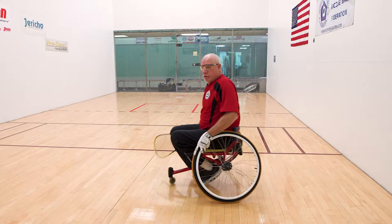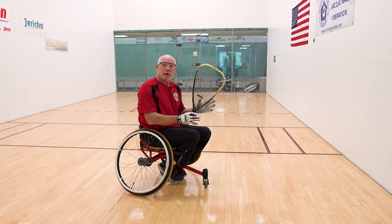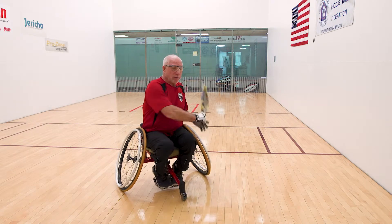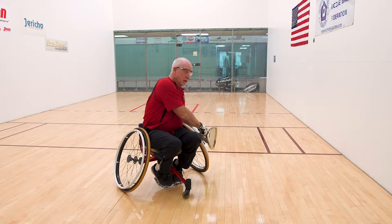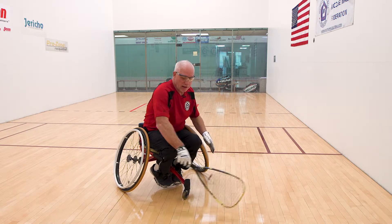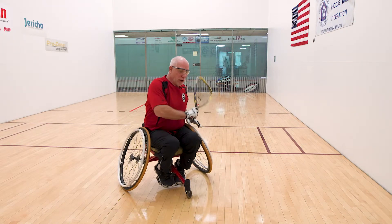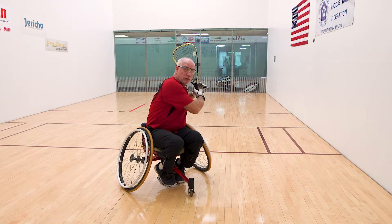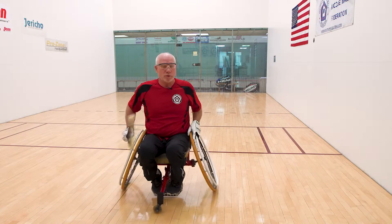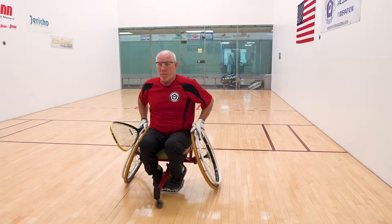The backhand is the same concept. I cannot face the side wall — able-bodied players get to put their toes toward the side wall, but I take the 45 and get the racket up. My stroke is down and then up — not across — because I need to get back to my wheels quickly. I don't want to hit my knees. My backhand starts through and recovers to the wheels as quickly as possible: down, stroke through perpendicular to the floor, and back to the wheels.